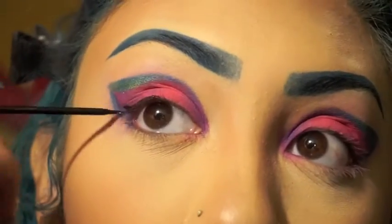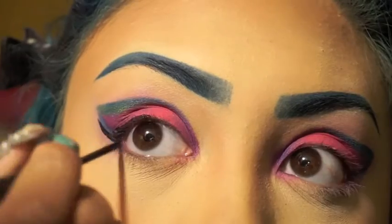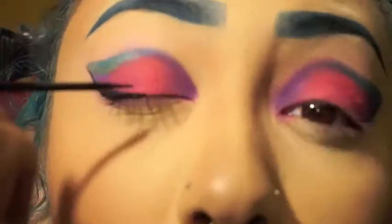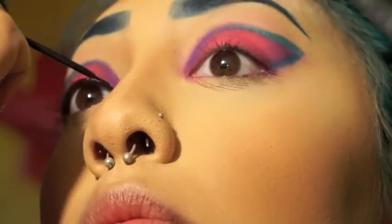Here all I'm doing is lining my eyes with the amazing NYC black liquid liner — it's only like two dollars and you can find it at Walmart or Target, and it will save your life.